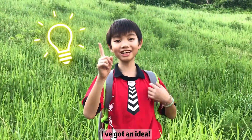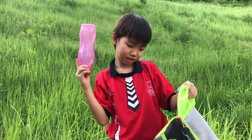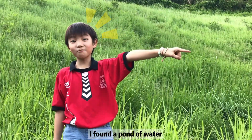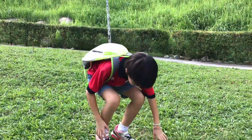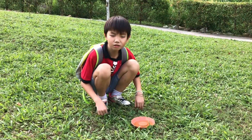Oh! Huh? Water! I fell upon the water! But... but it's so dirty! Uh-oh!